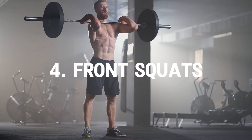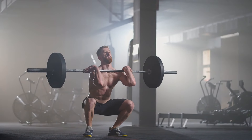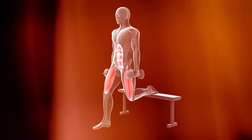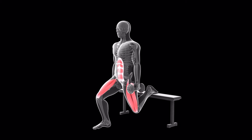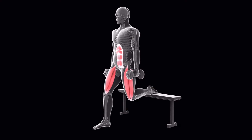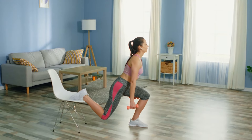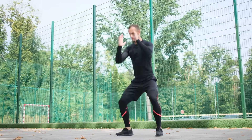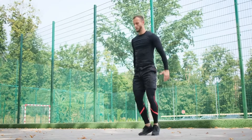Number 4: Front squats. Similar to back squats, but with the barbell in front, this variation shifts the focus to the quadriceps and core. Number 5: Bulgarian split squats. A single-leg squat variation that can help address imbalances and improve stability while targeting the quads and glutes more intensely. Incorporating a variety of squats not only prevents boredom but also ensures comprehensive muscle development.